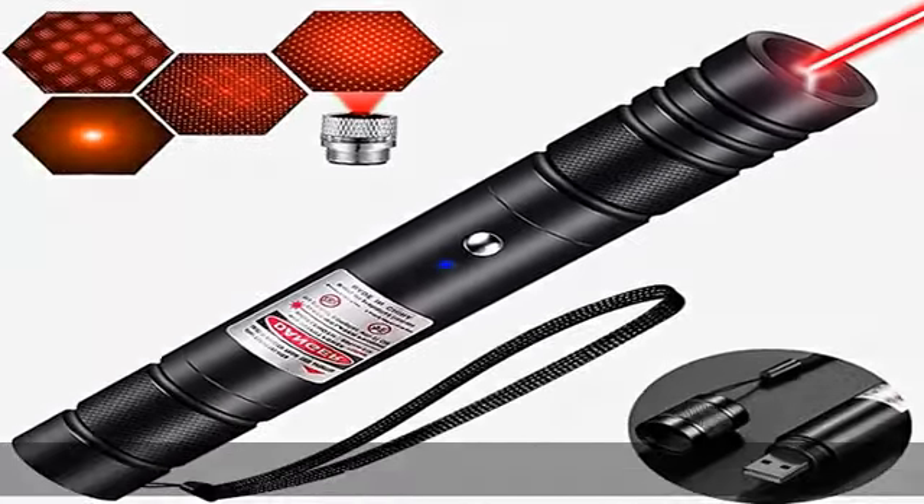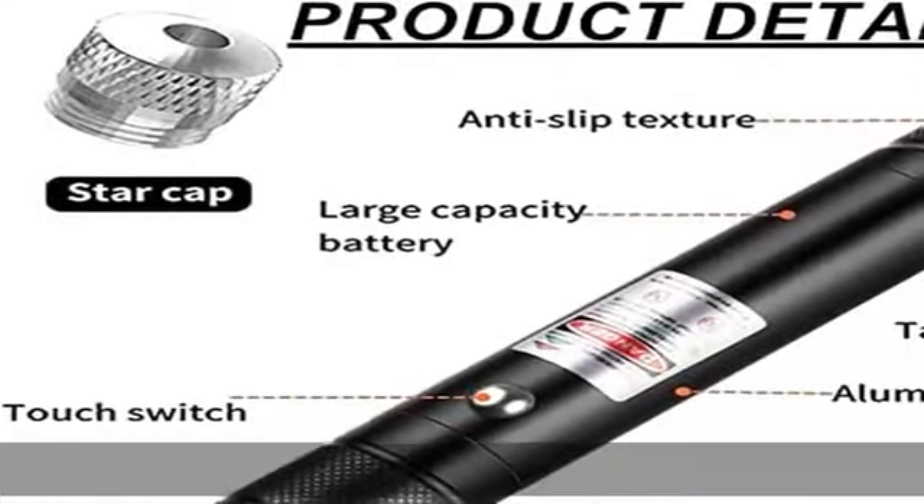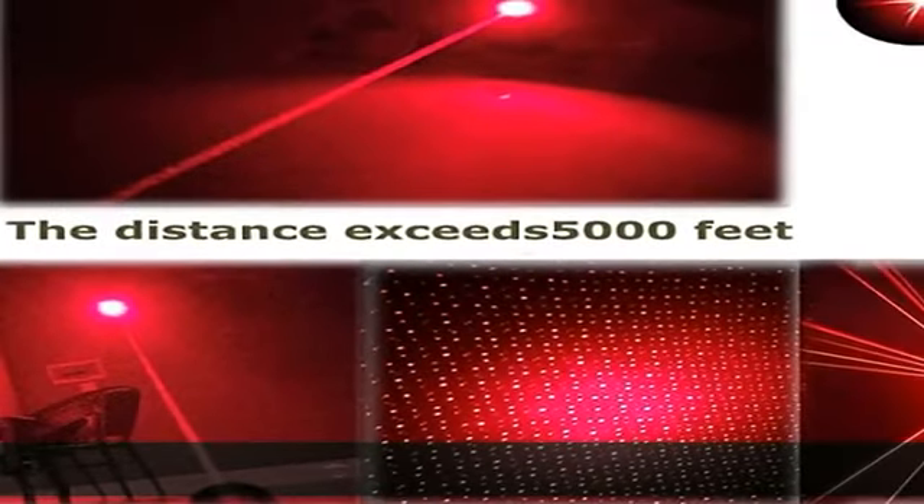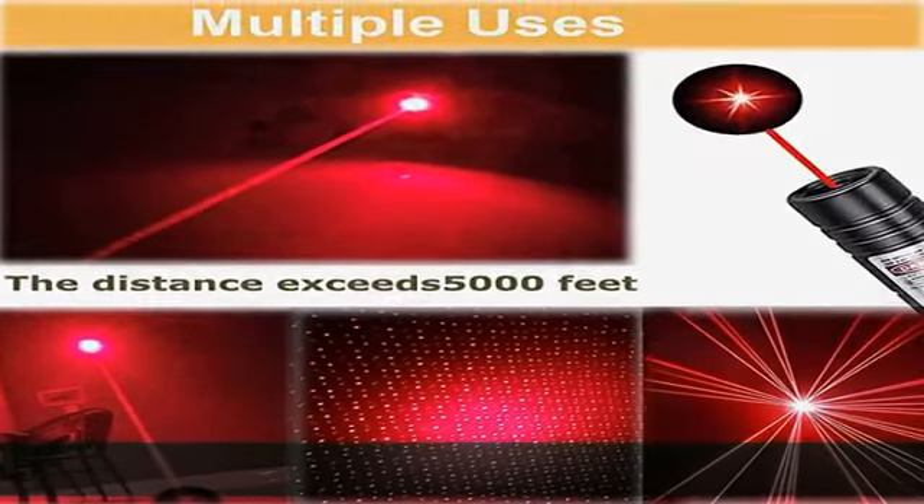You can see the red laser beam trajectory clearly whether it is day or night. This high power laser pointer can reach 2000 meters at night.